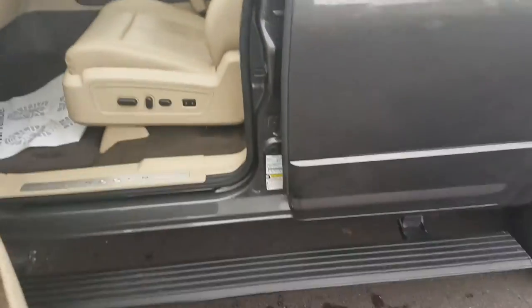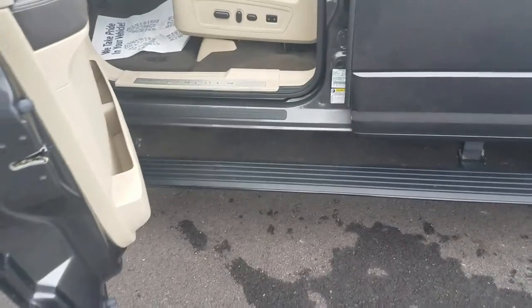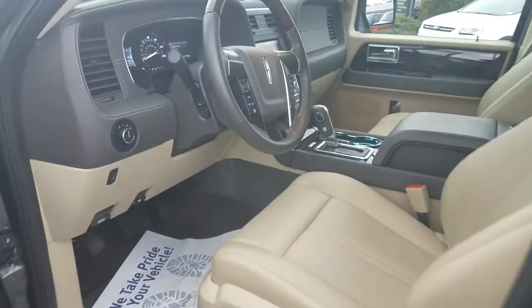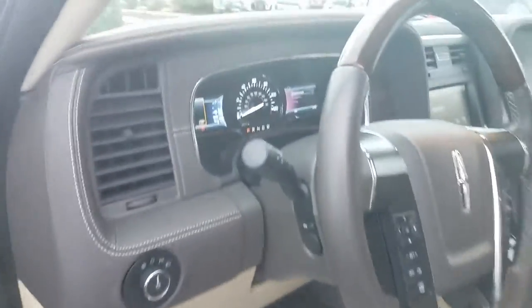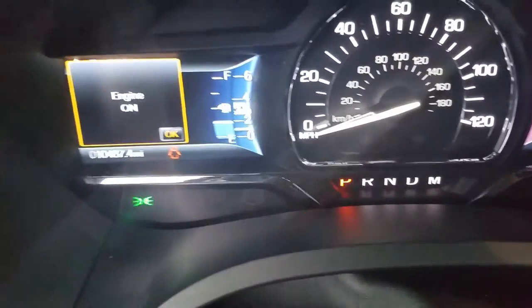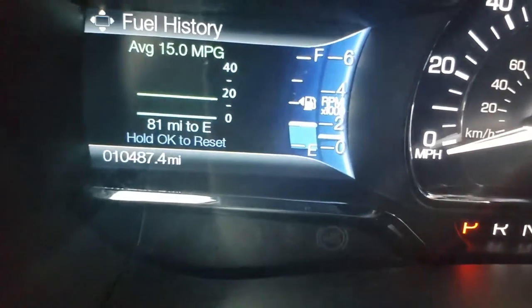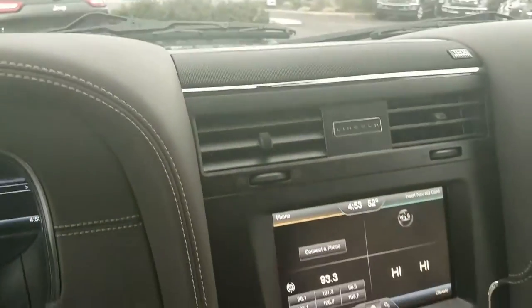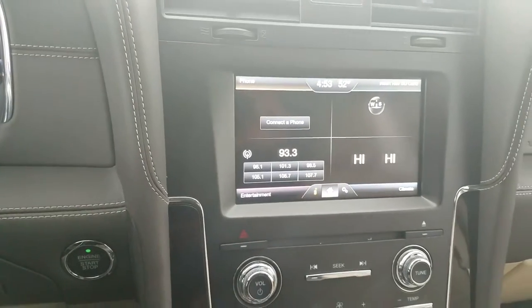I'm going to open the door here so you can see the power boards deploy. That's the interior. I'm going to shut the door here so you can see the miles on the odometer — bear with me. If you see here, that's the odometer. And that's your navigation screen right here.